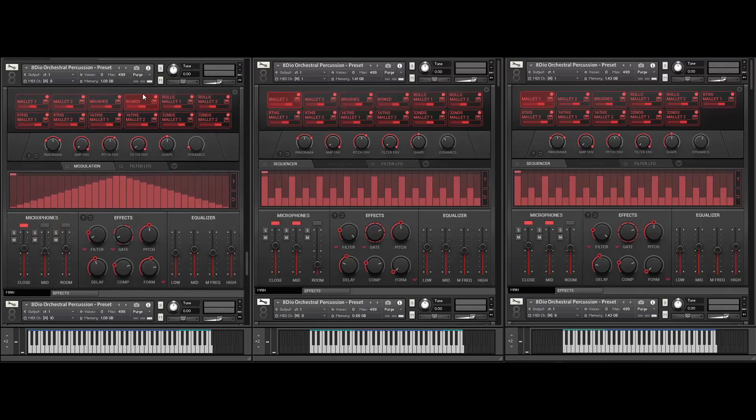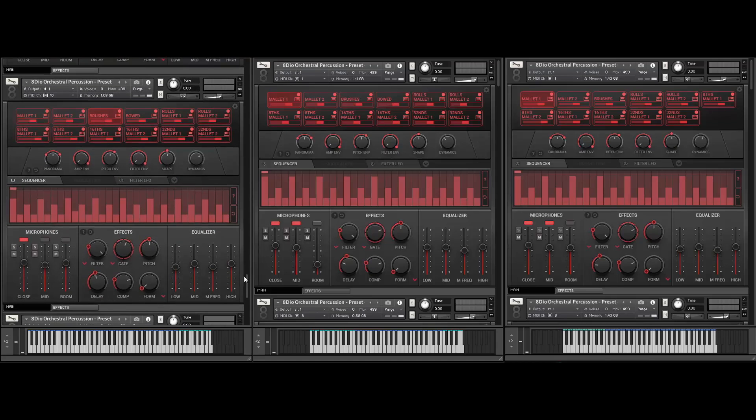Let me play another patch — this is actually us bowing the Marimba. In this case I've also assigned the gate to my mod wheel by right-clicking it and moving the mod wheel. You can hear me play a straight note, and then as I move the mod wheel up, we'll open the filter and the gate will sort of kick in. Really great for more alternative sound design. And yes, that is indeed a bowed Marimba with a little bit of front-face effects on it.